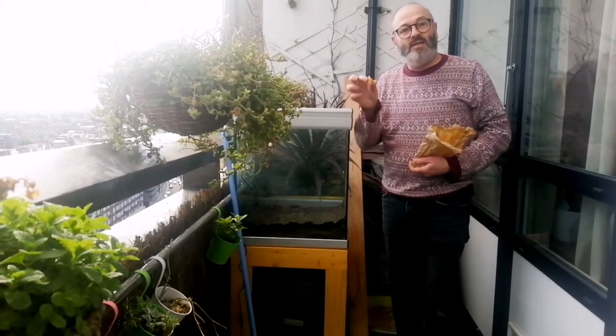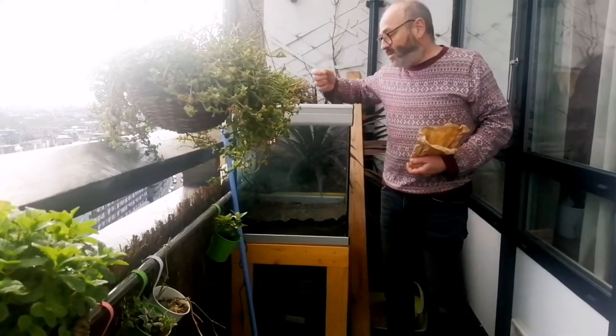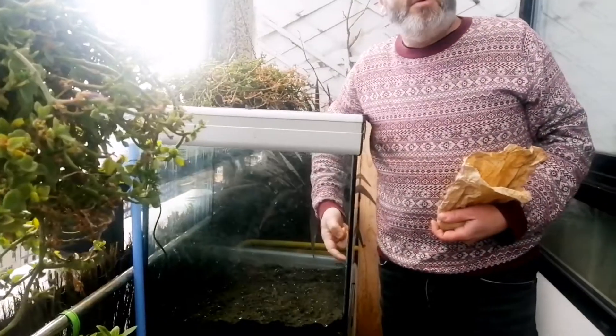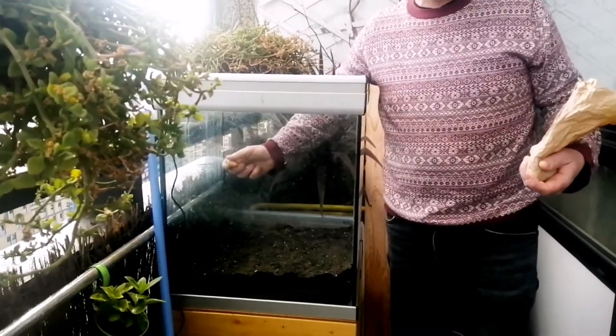We're happy to have these onion sets because my stepfather had too many, so he just gave them to me — no waste. As Dorothy said, this is an old aquarium. I use it as a greenhouse, but I have nowhere else to plant these onion sets, so I'm just using the soil that I have.